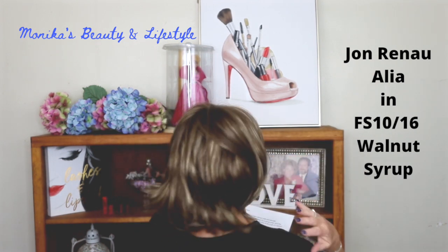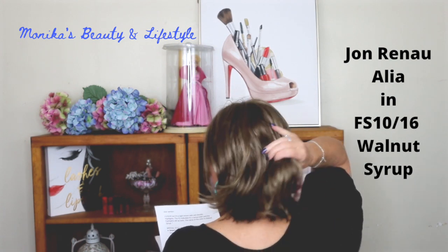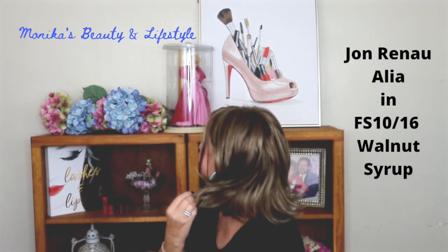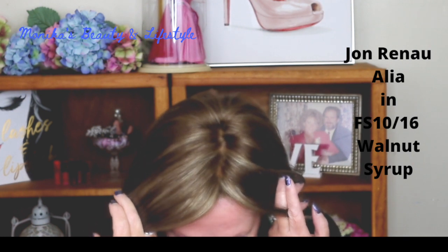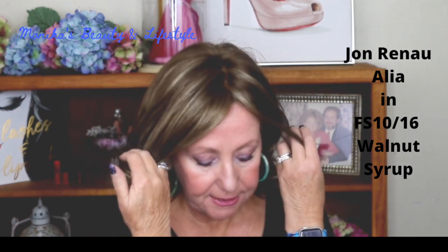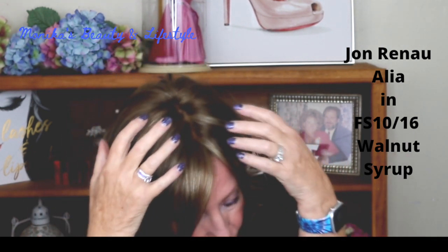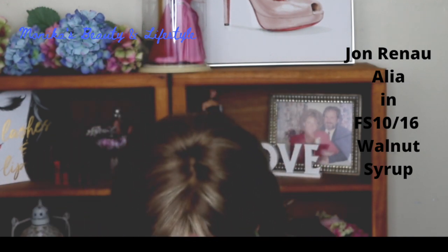These are synthetic fibers — they're not heat friendly, but they just feel so nice. Check out this color: this is FS 10/16, it's called Walnut Syrup. It's a light brown with ash blonde highlights throughout.